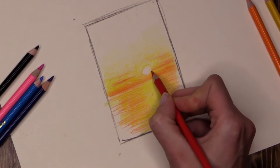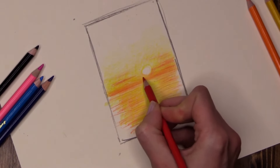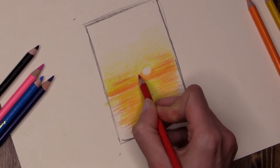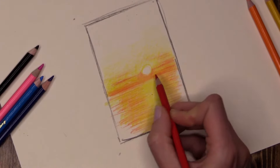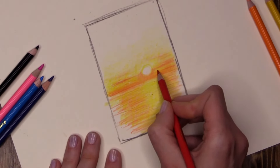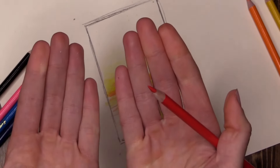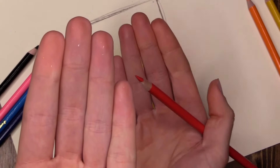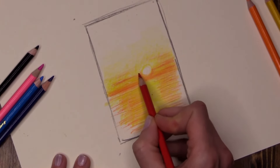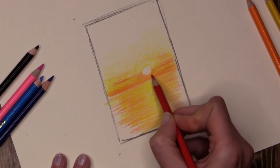I'm going to cleverly push this red, pressing a little bit lighter, right around the lower section of my sun. Do you see how adding that darker colour around my sun is getting my sun to pop forward? The contrast between light and dark pushes light forward and dark back — very very important and very very clever for creating illusions in our work.